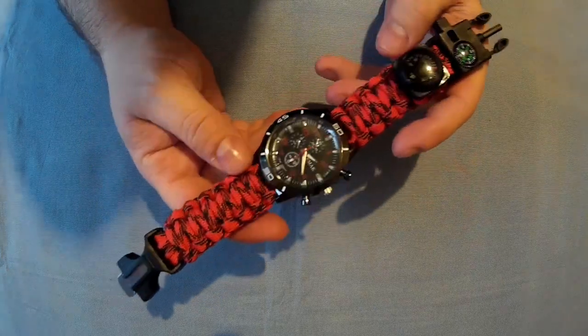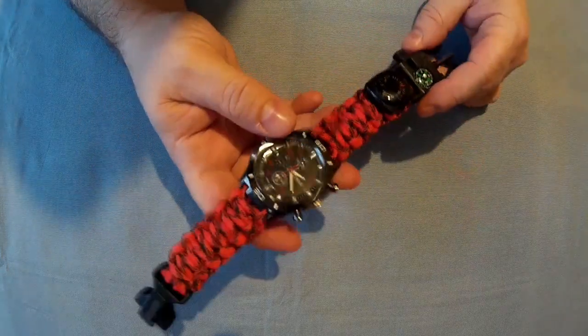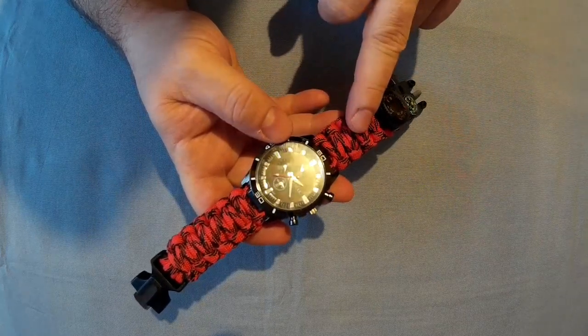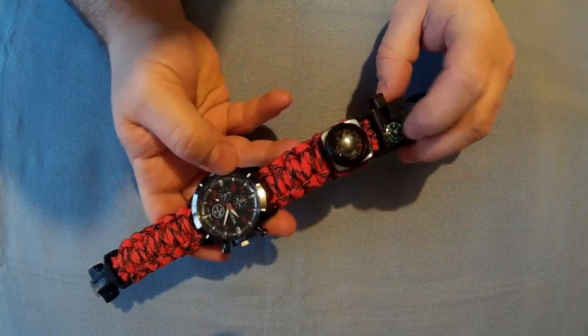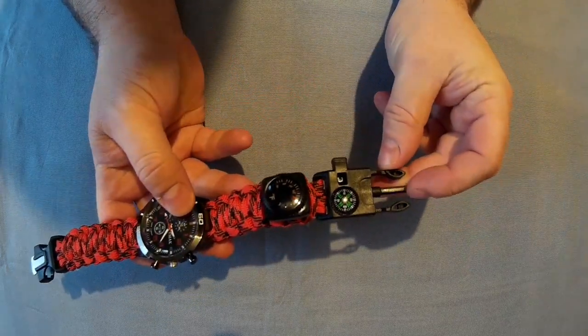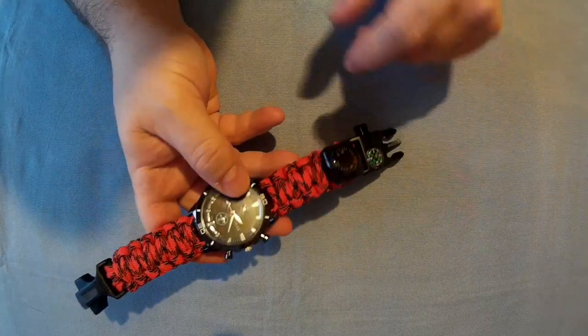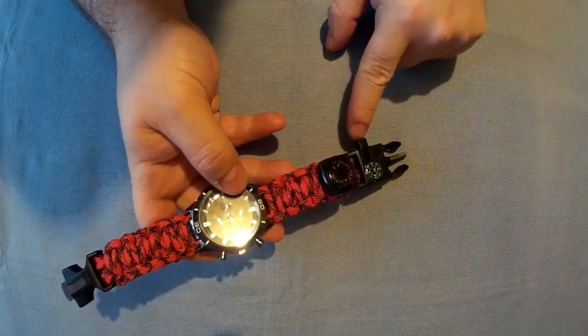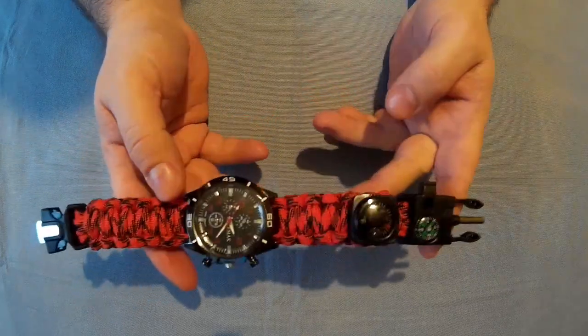Like I said, it's a 6-in-1 survival tool: the watch is one, paracord two, compass three, fire steel four, thermometer five, and whistle six — that is six features.